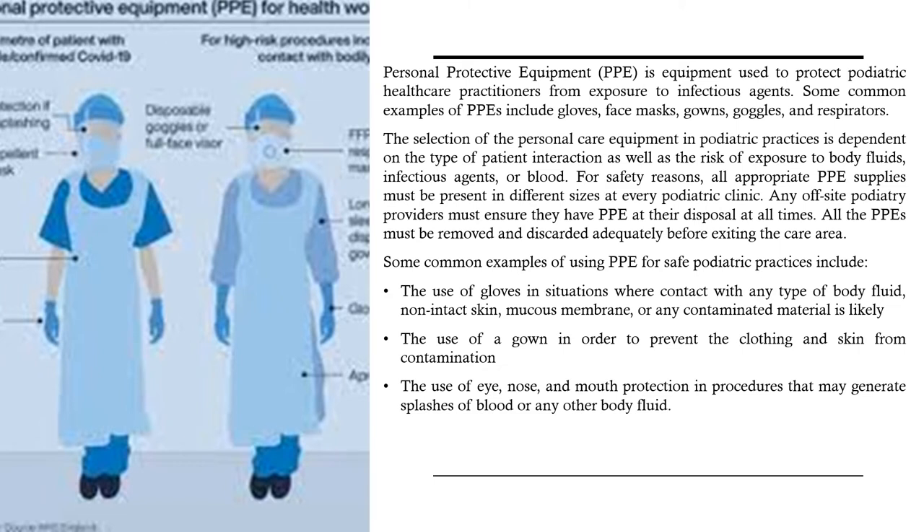Personal protective equipment or PPE is equipment used to protect pediatric healthcare practitioners from exposure to infectious agents. Some common examples of PPE include gloves, face masks, gowns, goggles, and respirators. The selection of PPE in podiatric practices is dependent on the type of patient interaction as well as the risk of exposure to body fluids, infectious agents, or blood. All appropriate PPE supplies must be present in different sizes at every podiatric clinic, and any off-site providers must ensure they have PPE at their disposal at all times. All PPE must be removed and discarded adequately before exiting the care area.